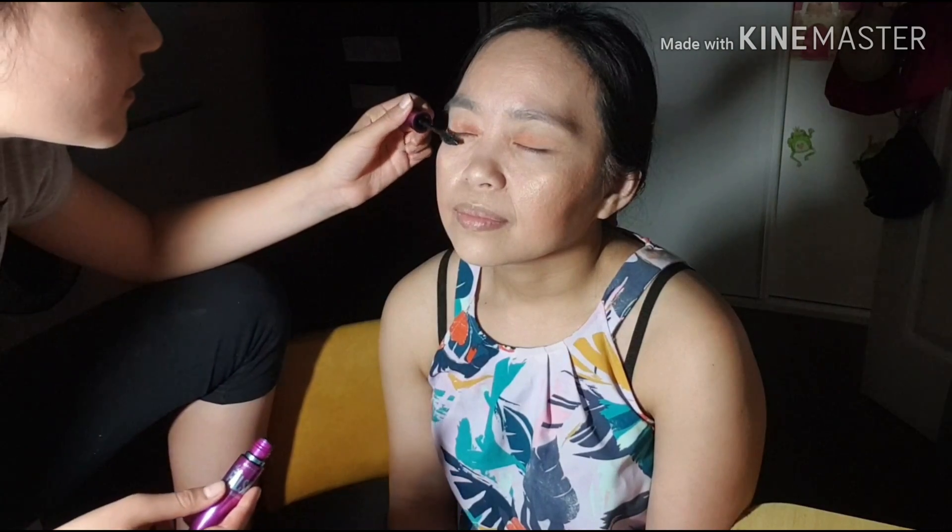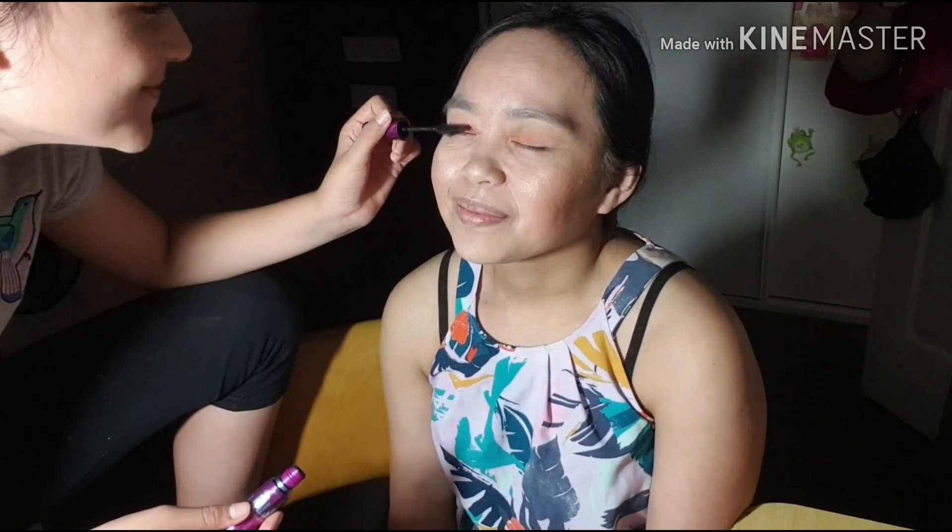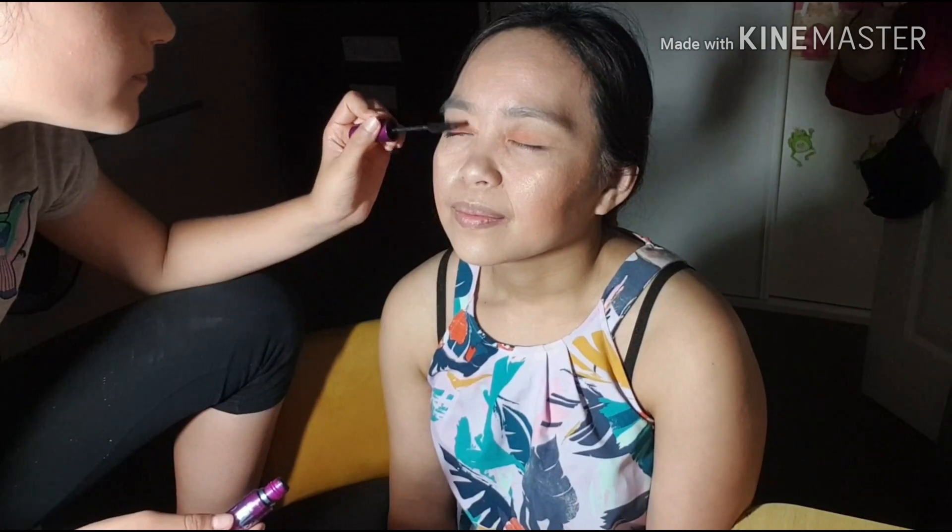I'm going to do her mascara now. Mom, if I poke you in the eye I am sorry — you have small eyelashes. We have some fake eyelashes. Do you want to use some? No, not just this one for now, maybe next time. There might be no next time.